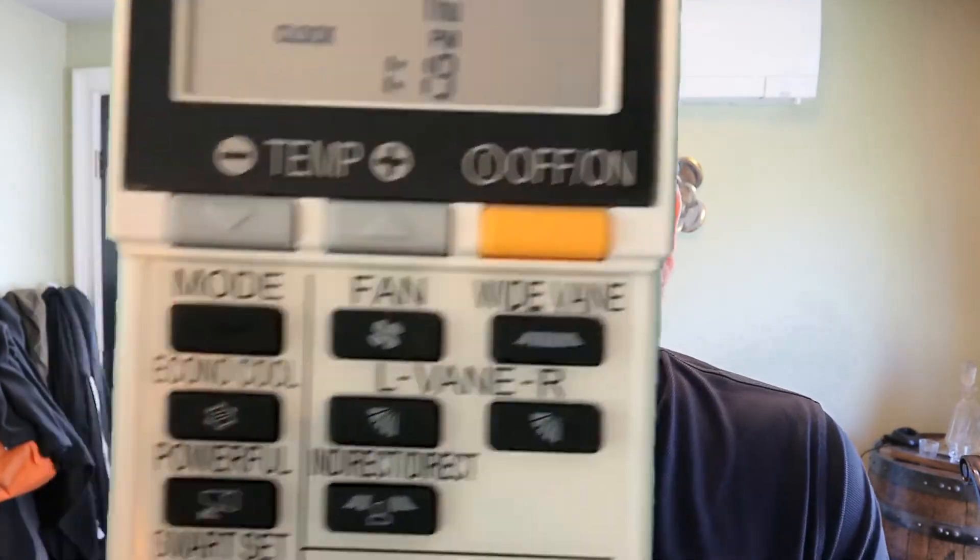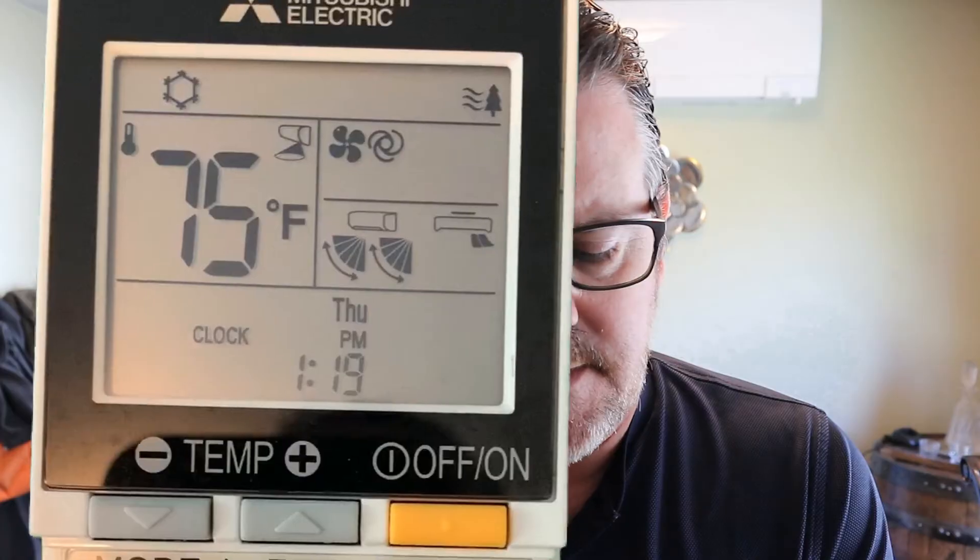The symbol next to the fan is automatic mode. That uses the computer to balance the fan speed with the amount of heat or cooling that the outdoor unit is producing. It's supposed to be the most efficient way to run the system.